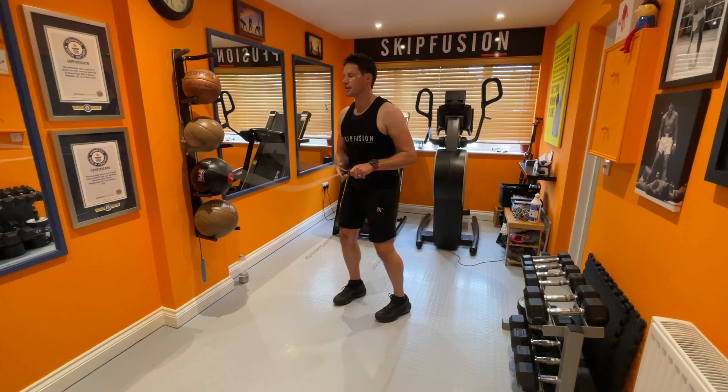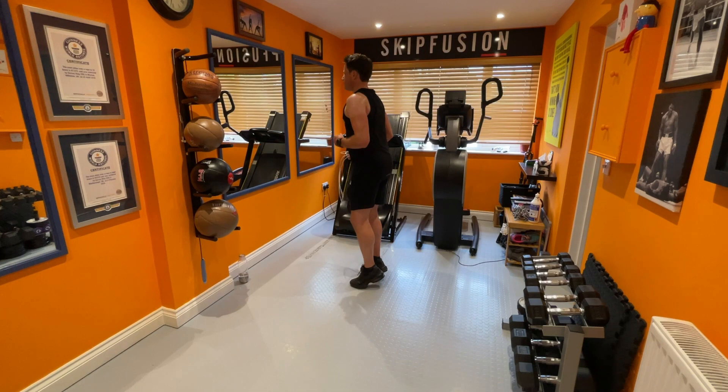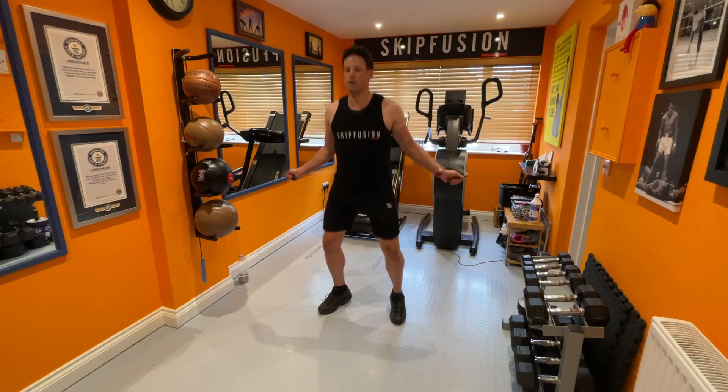Let me show you what this looks like without the jump rope — don't give me an excuse that you can't do this at home, because you can. You don't need a jump rope. Jump back in for me, just a couple more.